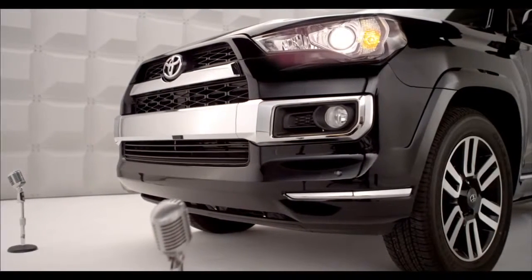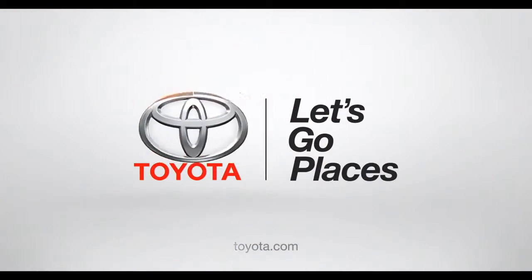So there you have it. I'm looking out for you too. Toyota.